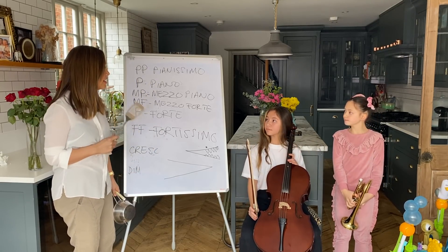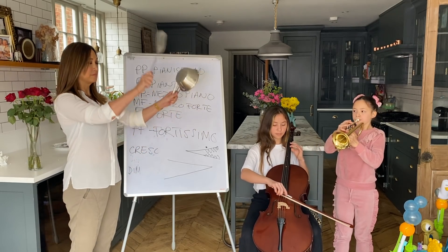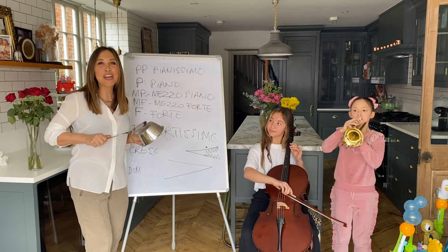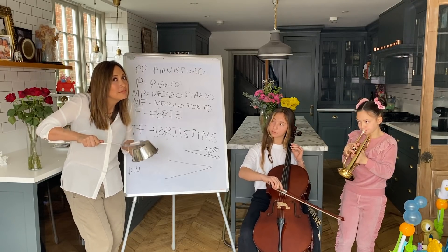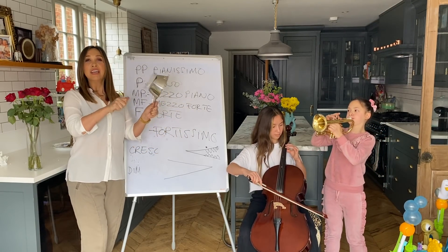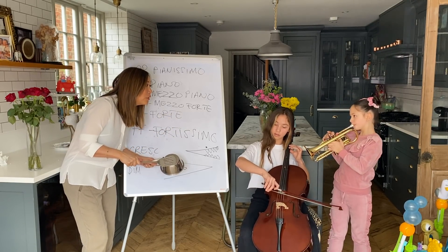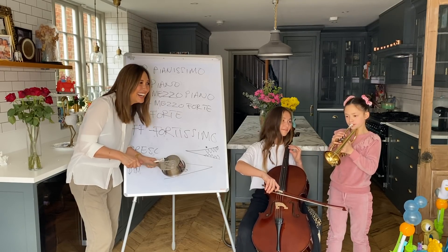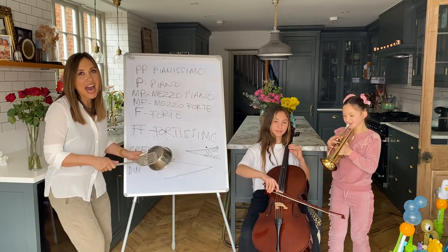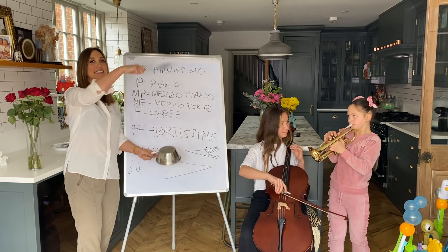I want to call out some of these and we're just going to play. Are you ready with your C's? Let's start. Fortissimo. Piano. Crescendo. Piano. Stop. Perfect.